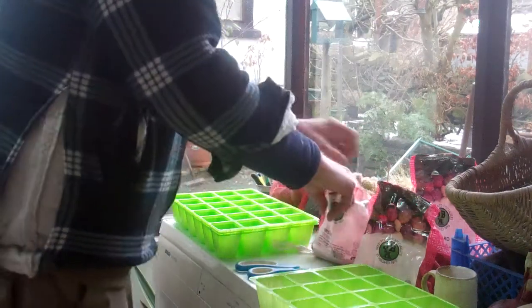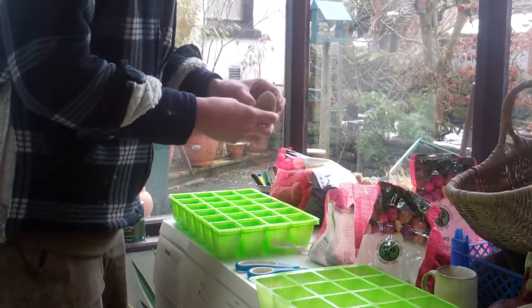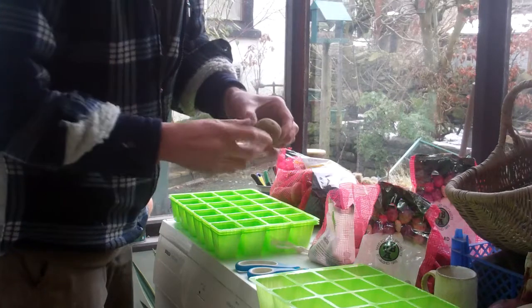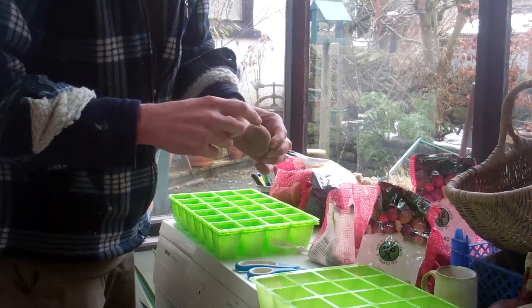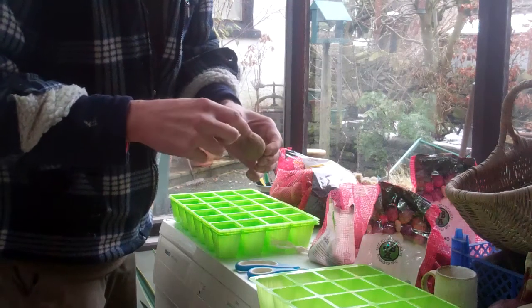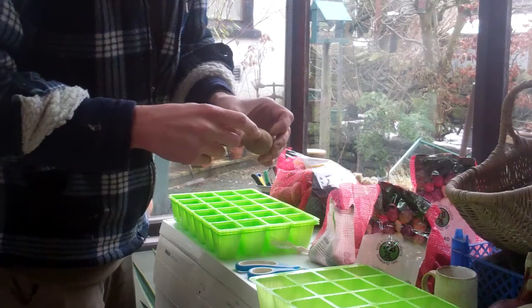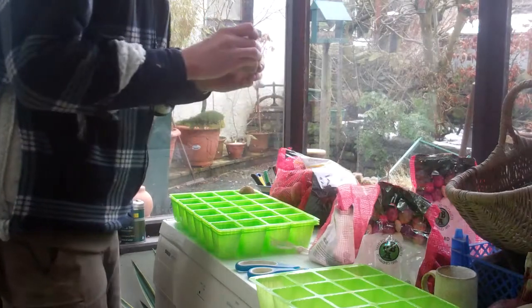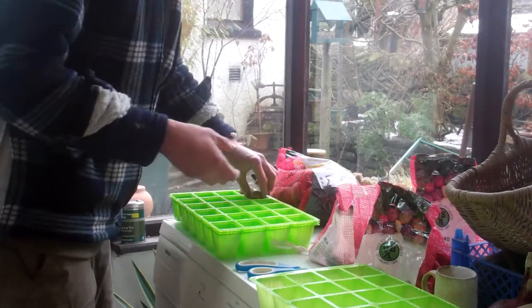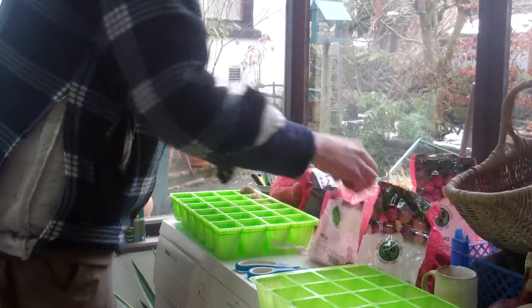So the first thing to do is, when you get your seed potatoes, the idea is to find the end that's got the eyes in — that's called the rose end. That's the end where the sprouts or the shoots will come out. The rose end is where the shoots will come out and that's the end where it used to be attached to the plant. So what you do is you put this rose end upwards in anything — like egg boxes are ideal, or I find these seed trays are quite handy. It's just a matter of placing them with the sprouted end upwards.